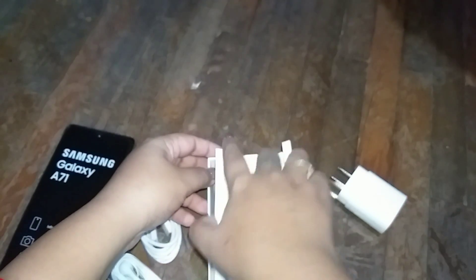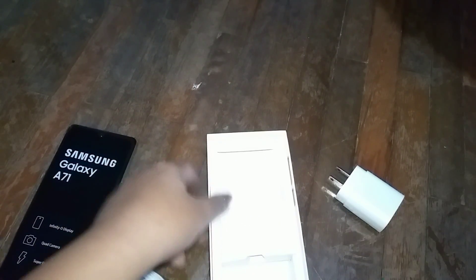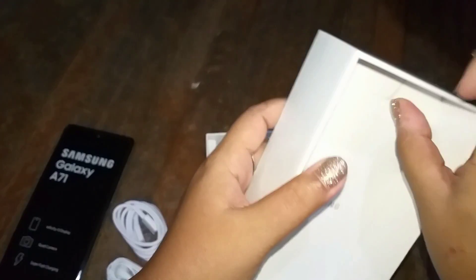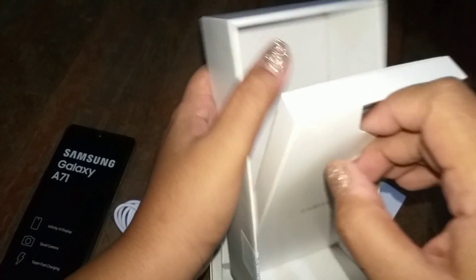Then I realized the rest of the items are on the other side of the box, so don't get confused like me. This is how you have to open it — and here is the ejector pin.